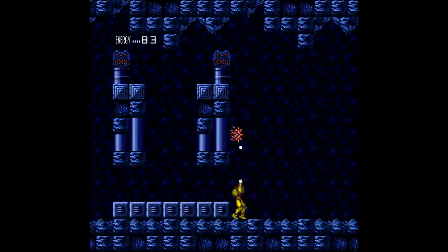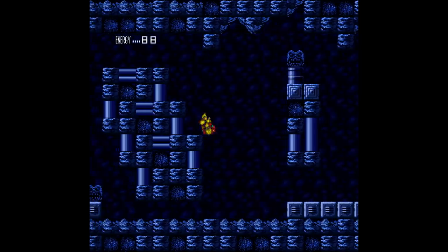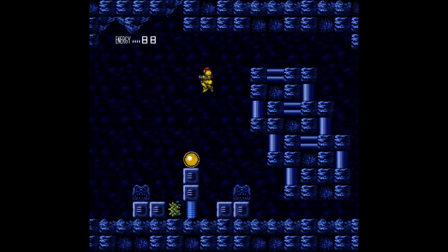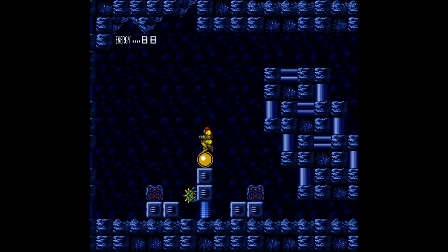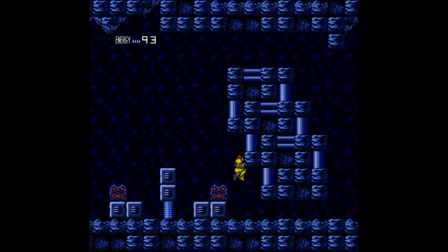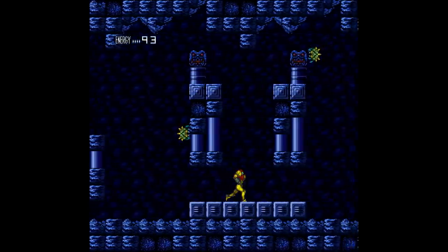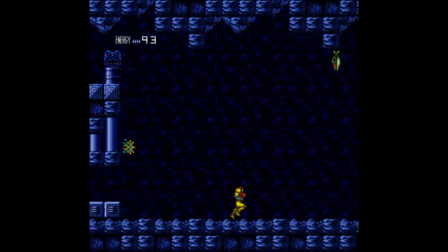You'll see that it's the Super Metroid sprite for Samus, but it's fewer frames because it's still using all the NES stuff. Basically, everything that was programmed for the animations for the NES, it's just that but with different PNGs overlaid on top. And this is done in Mesen — M-E-S-E-N.